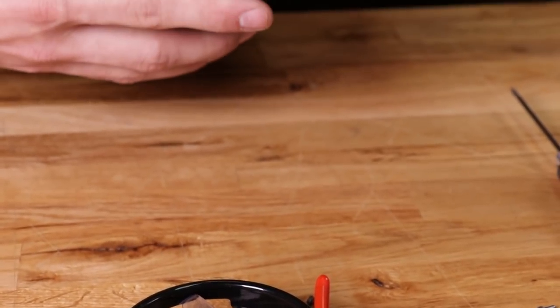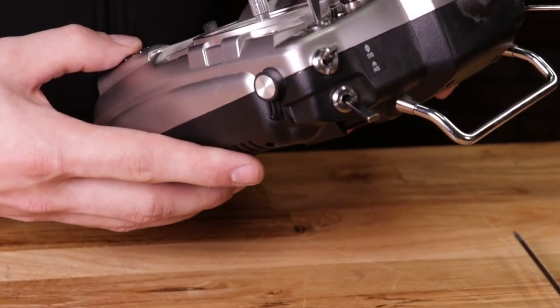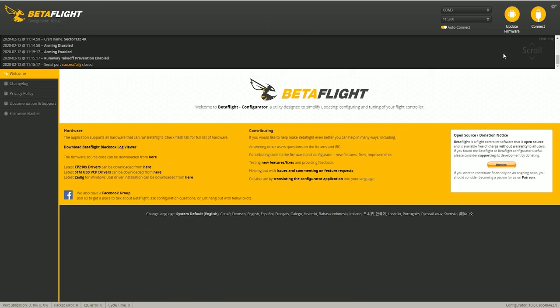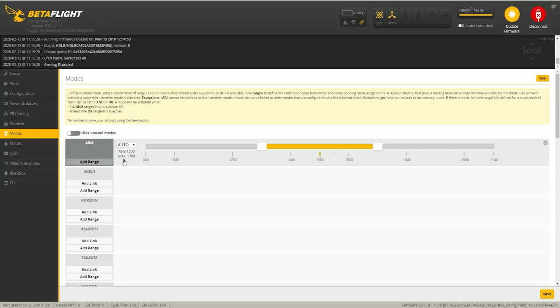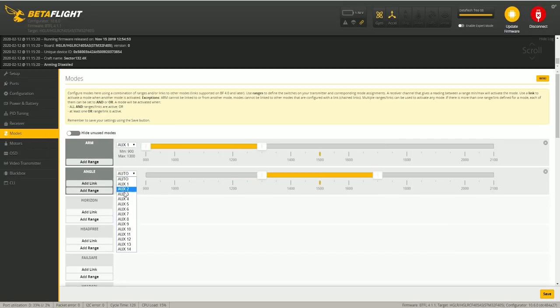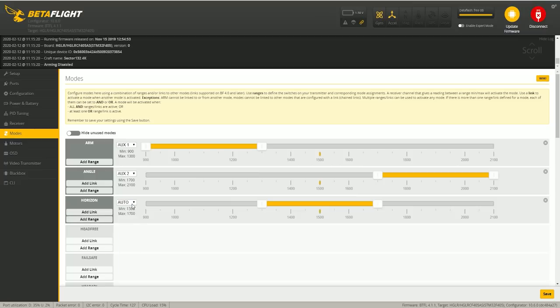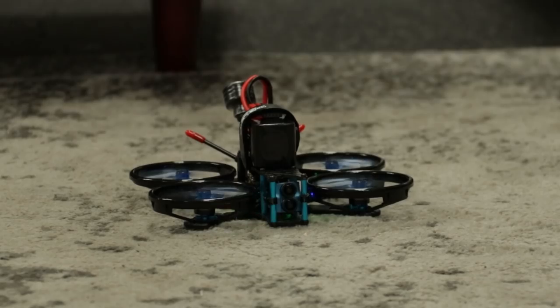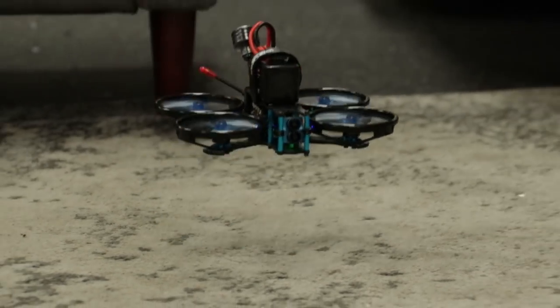I just bound it up to my Tyrannus and it was pretty easy to set up — there were only a couple of steps I had to go through to get it up and flying. One of those steps was going through my Betaflight configurator and setting up my mode switches. Other than that, everything in there was pretty much set up ready to go.